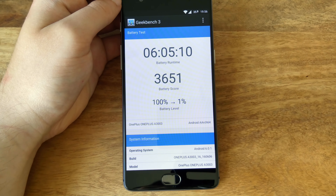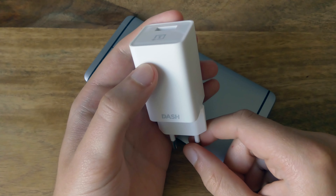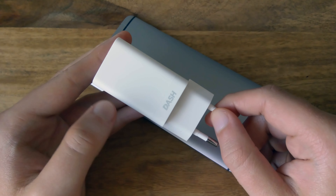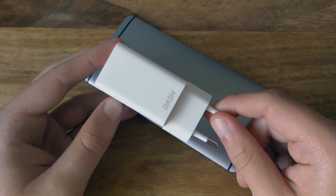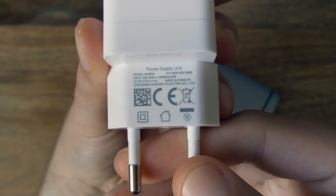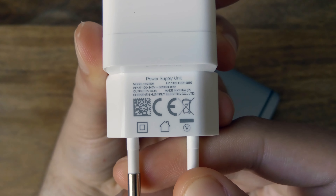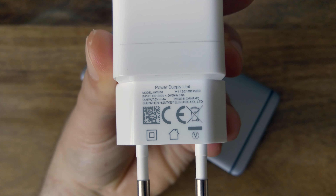Music playback on the OnePlus 3 is enjoyable — the internal speaker is very loud and offers rich audio quality with decent bass. Through headphones, audio quality was also very enjoyable despite a dedicated audio chipset or amplifier being absent. Something annoying, however, is a noise cancelling bug: due to a software issue it is way too aggressive and filters out noises it shouldn't, sometimes including your own voice. Hopefully that will be fixed with the next update.